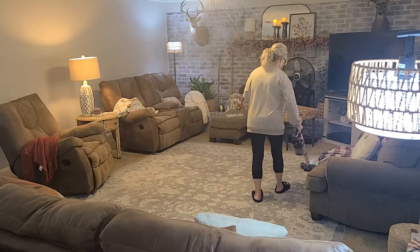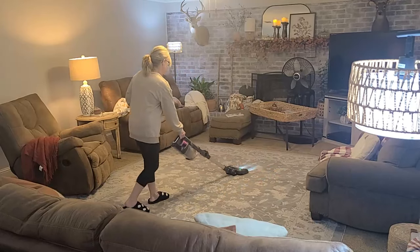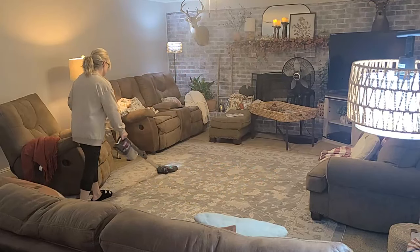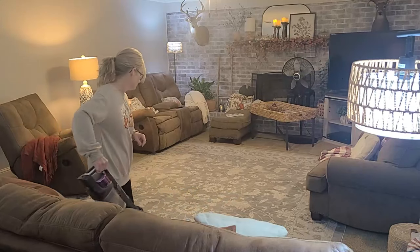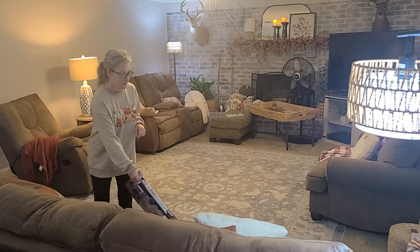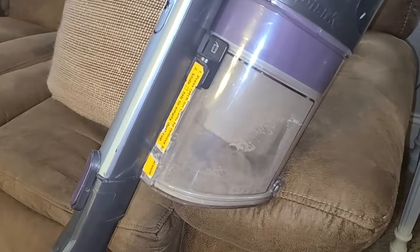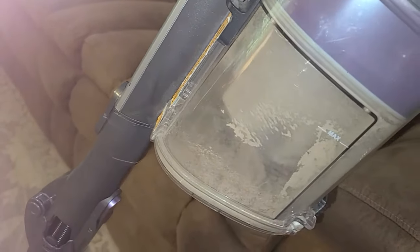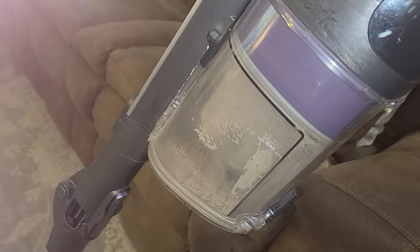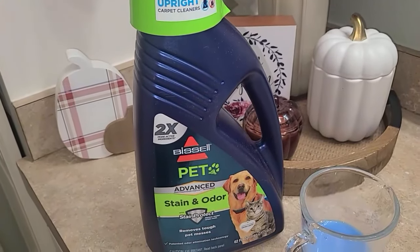My friend Dawn is one of them that just encourages me all the time by leaving the sweetest comments. My house is not fancy, I'm a little older, I don't always say the right thing — and here I'm showing you how dirty my carpet was. But I do enjoy this YouTube channel. It is so rewarding and I'm just so thankful that God continues to bless my channel and that you guys keep coming back each week to support me.